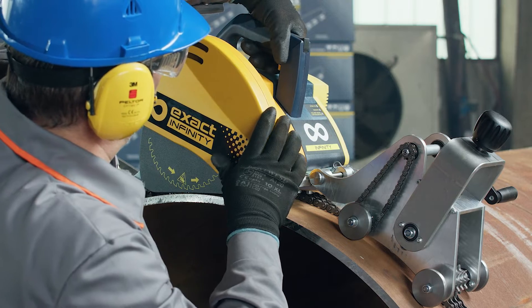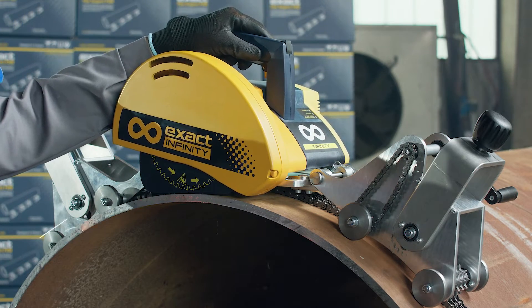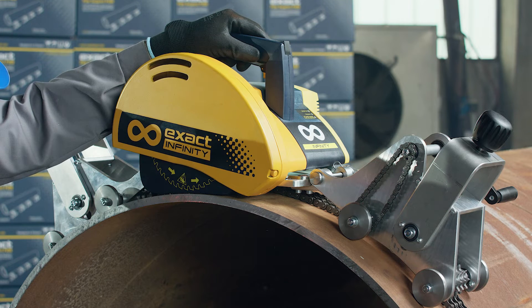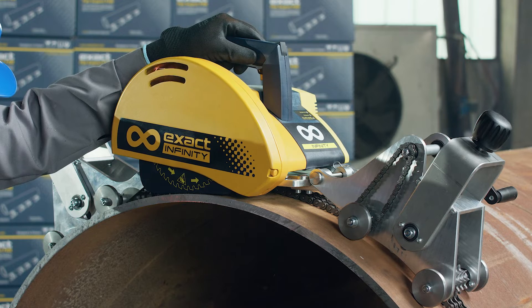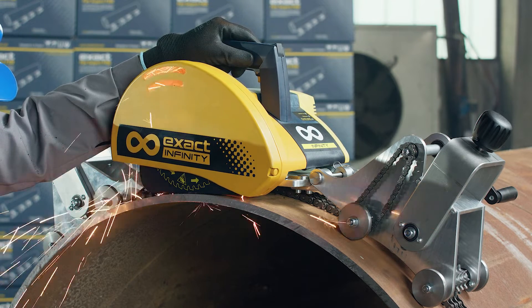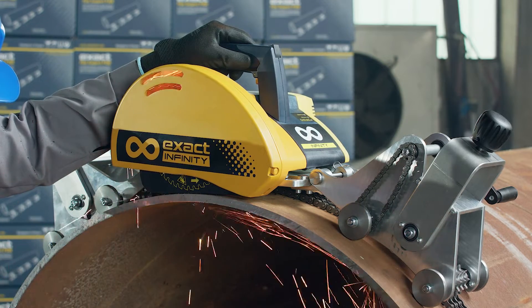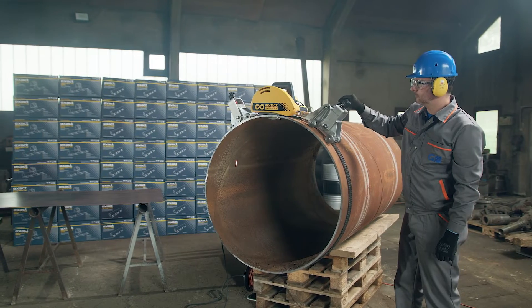Press the switch trigger under the saw handle forward until it is set to the on position. Pierce the pipe wall by pushing the saw down until it is locked in the cutting position. Start turning the crank gently to prevent blade fatigue.